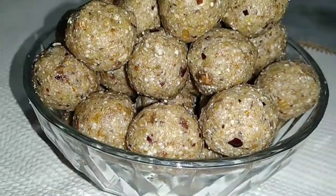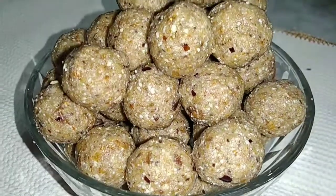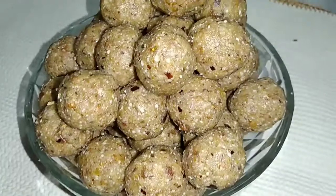Hello everyone! Welcome to Queenly Creations! I am going to show you Dry Fruit Ladoo. Dry Fruit Ladoo is a little special.